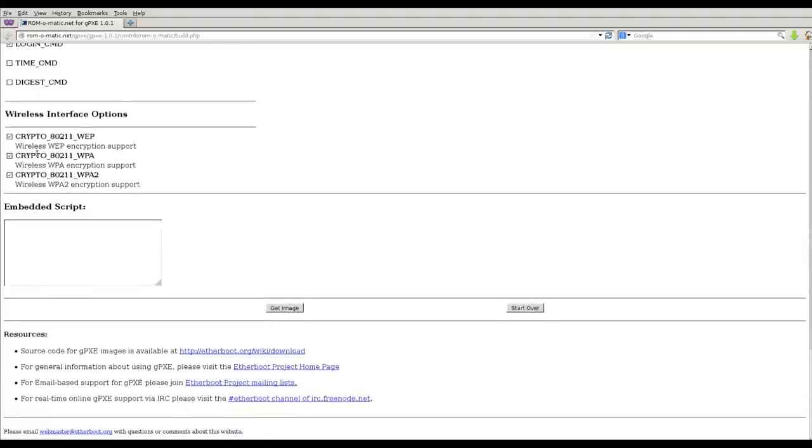I haven't played around with unchecking many of these options — I'm sure removing some drivers would bring down the file size. In the embedded script we'll put a shebang line, then 'dhcp net0' for the first network card, then 'kernel http://' pointing to the server in the other room, into the tablet folder, with the file named 'linux'. Then 'initrd' pointing to the same server with 'initrd', and don't forget 'boot' — once we download both images we have to tell it to boot. Then click 'get image'.